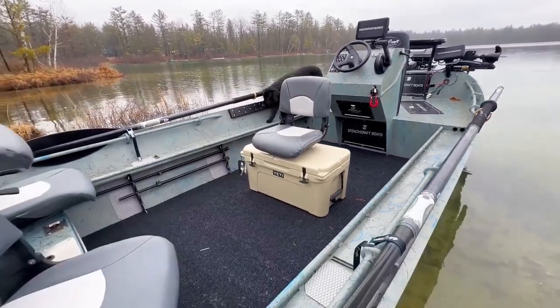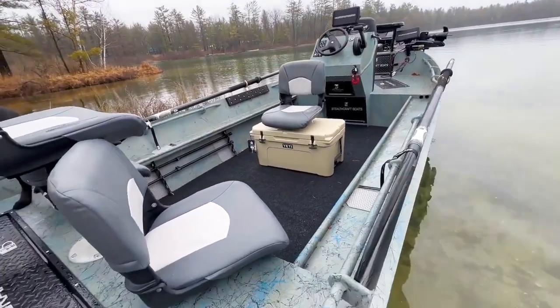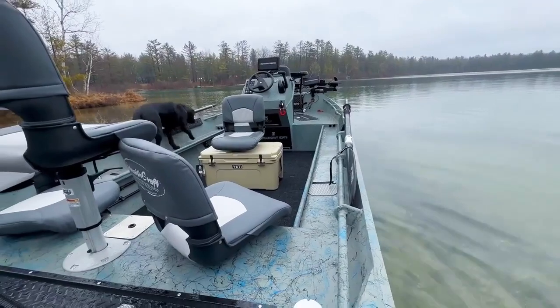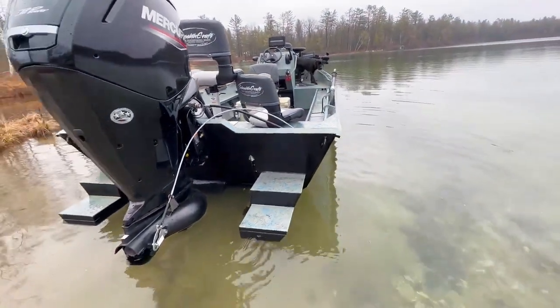We've got a Yeti 45 cooler here for the rower's box, with some nice standard oars on this thing. You can slide that cooler up to the center console and either row, or some guys will put their knees up on it and drive. The nice thing is you can slide it back when you want to row, and slide it back when you want to drive.